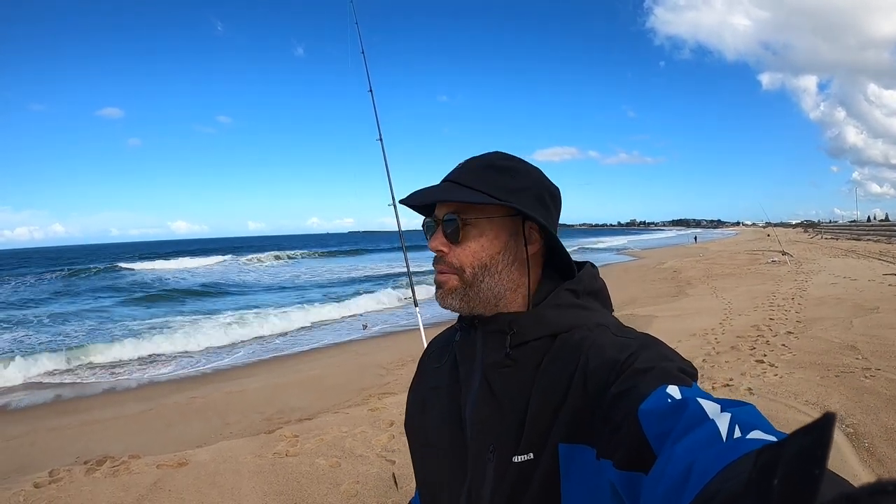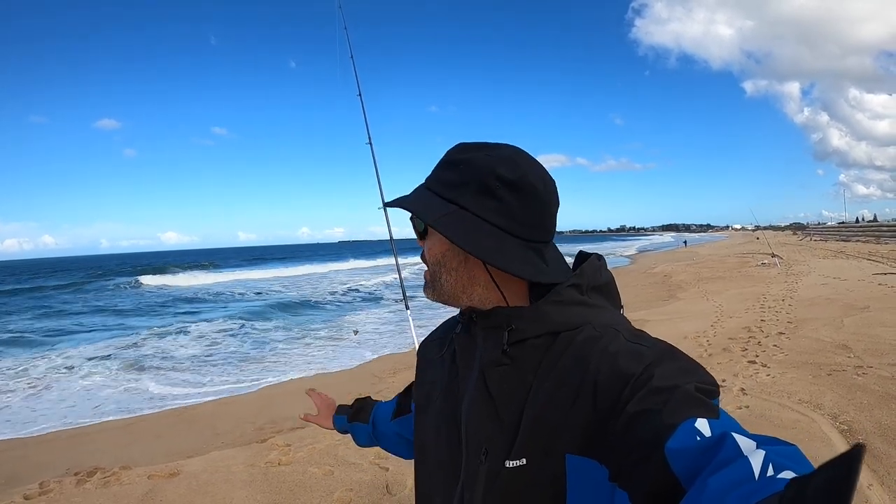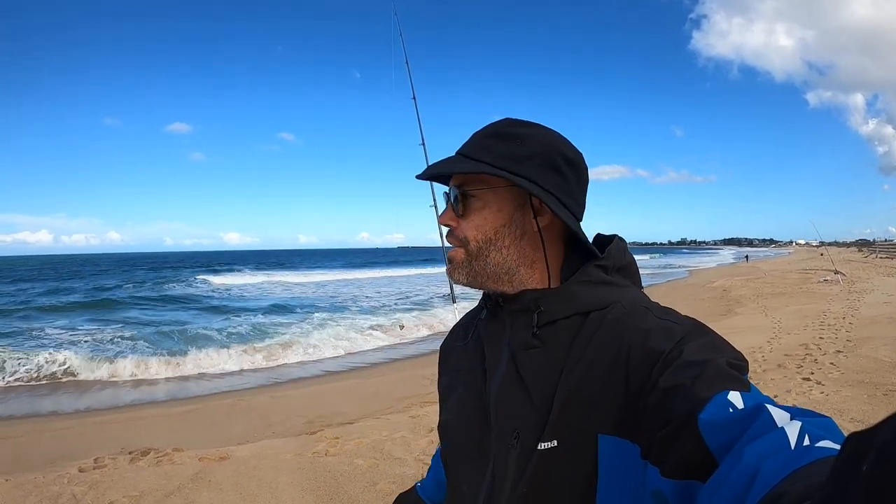G'day guys, Dan here from Tackle Tactics. How are you? I do all sorts of fishing but there's nothing more I like than just getting down the beach by myself, putting out a few baits and just having a bit of a sit and relax. So today I got down the beach mid-afternoon, just waiting for the tide to come in a little bit. Hopefully some tailor, salmon, even a dewy, shark, who knows.